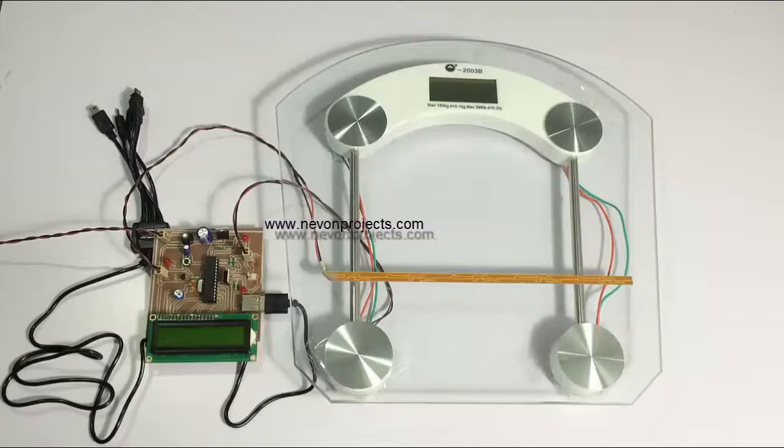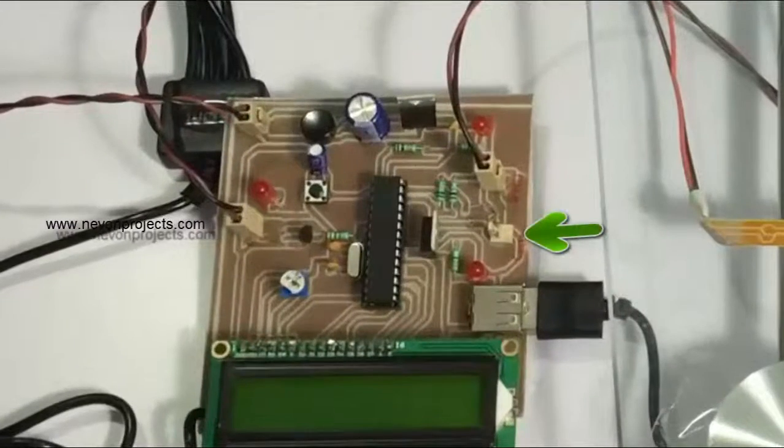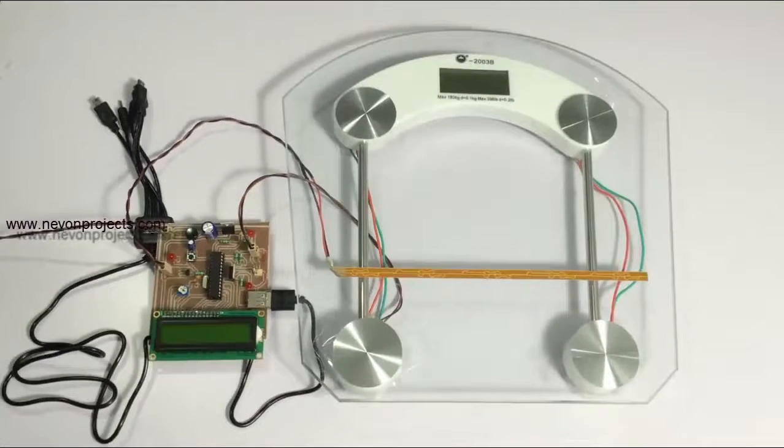We also have a mobile charging circuit here which is used to charge mobile phones. The system charges a battery — as you can see there's a battery slot here — so when you attach a battery to this slot, the system charges the battery on every footstep from the voltage generator. The voltage is also displayed on the LCD display along with the number of footsteps count.